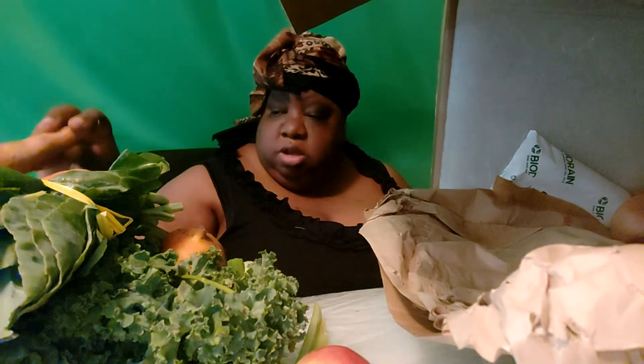I am definitely confused by some of the stuff in the box. I don't know what it is because what I think I see are actual pomegranates that look like pomegranates.